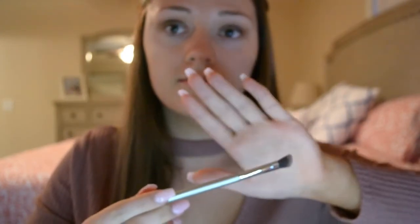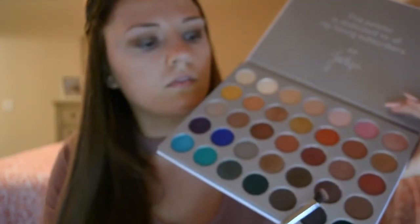Now I'm taking the It Cosmetics number 117 brush and I'm taking the color Chip. I'm just going to focus that color in the very outer V just to deepen it up a little bit.